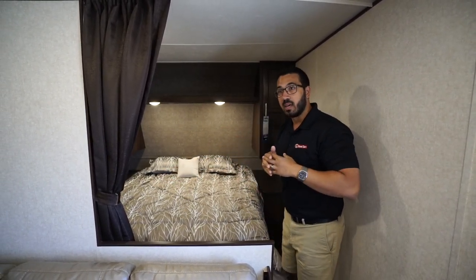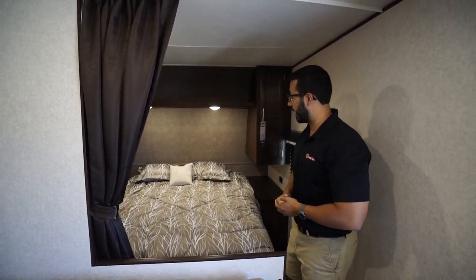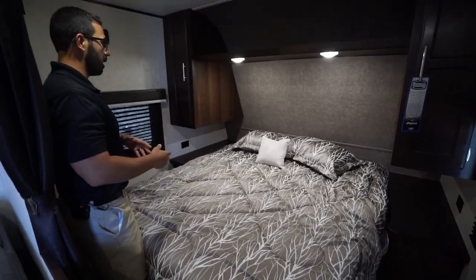You do have the privacy curtain to close off so you get some privacy at night. Right in the center of the bedroom is the Simmons queen bed — it's nice and comfortable, a bit of an upgraded mattress over what you get from some other manufacturers.